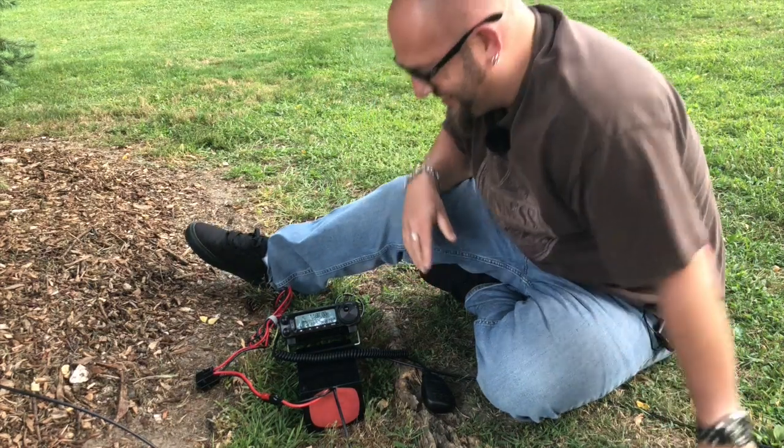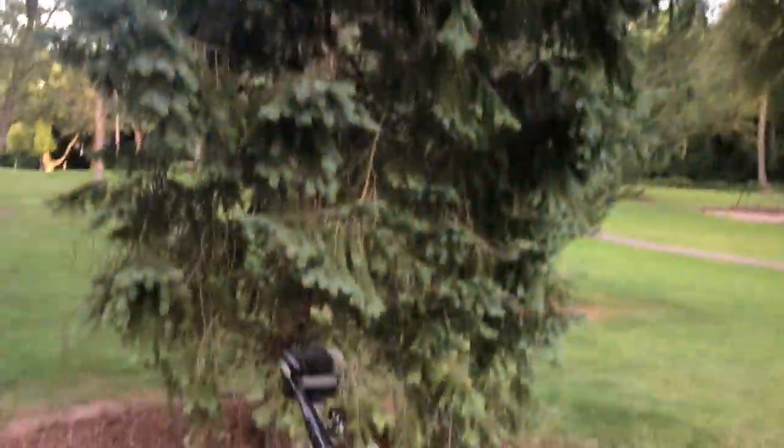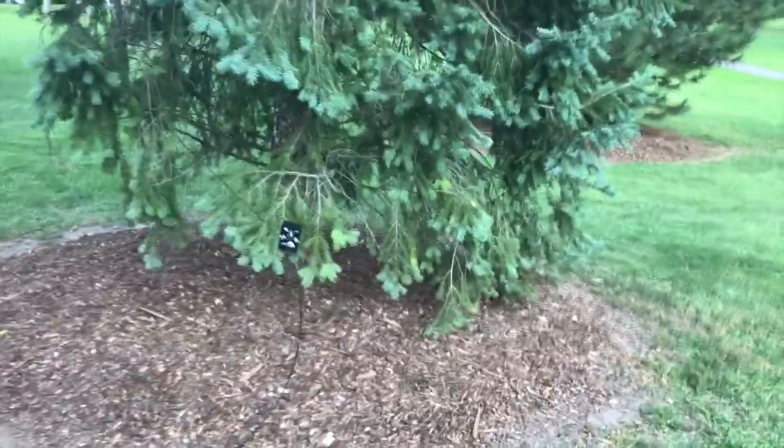That was cool! What are the odds of working another YouTuber on the first video of this antenna? That's neat. Let me show you how I have this strung up — this is insanely cool how compact, portable, and deployable this is. Let me back up here. This tree right here, that's what it's strung up in.